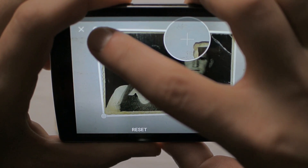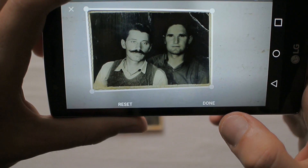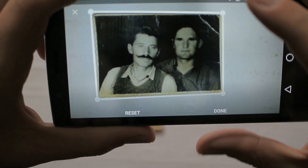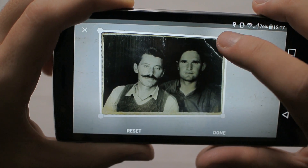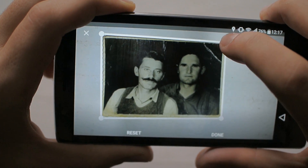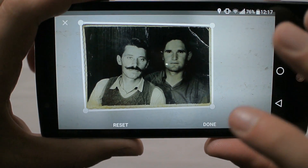Yes, it finally responded. As you just saw, it's not perfect in this first iteration. I have no idea why it doesn't respond every time. But okay — done.